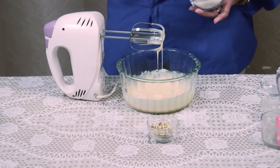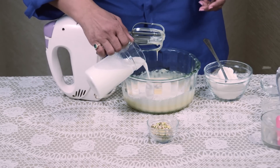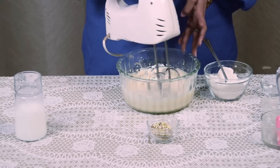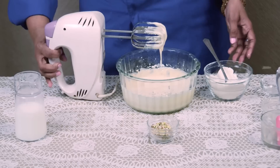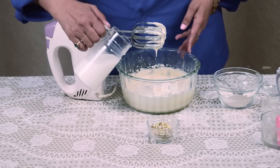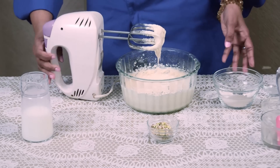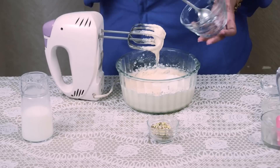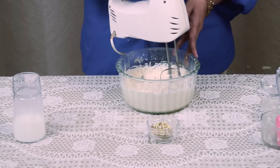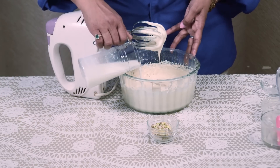Now I am adding our dry ingredients and a little milk. Milk should be at room temperature. Again I am adding our dry ingredients and a little milk. This is our last batch of dry ingredients and milk. It requires more milk — please be careful while adding milk.